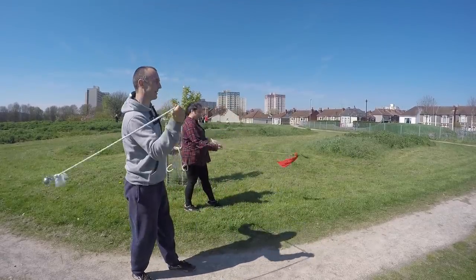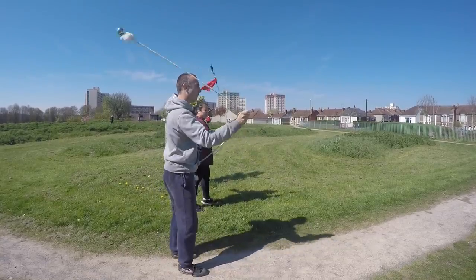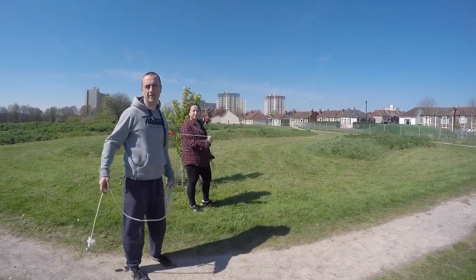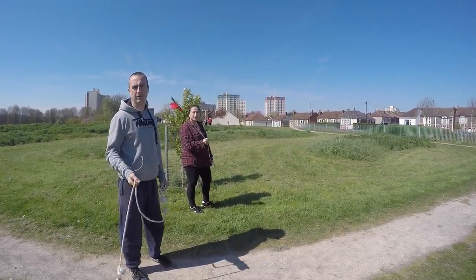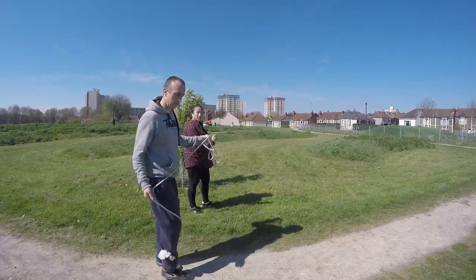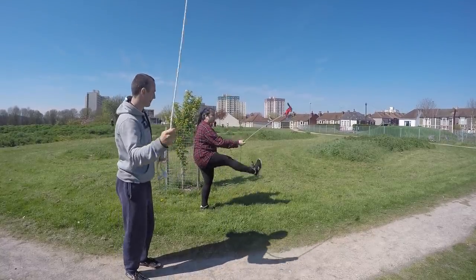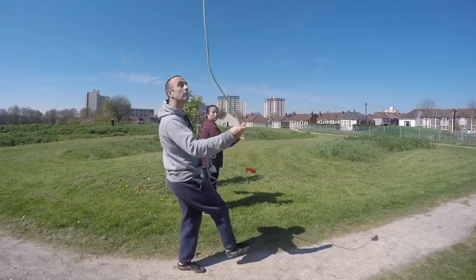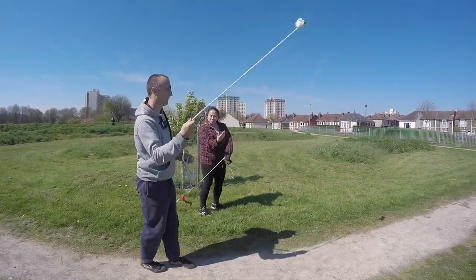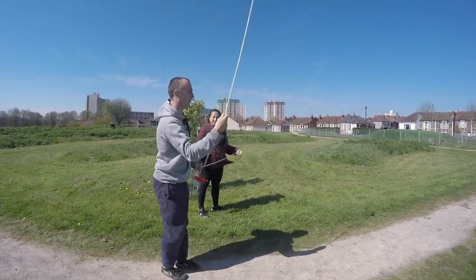That could go straight to your face! The only thing I found with this is when you kick, you have a tiny little bit of gap between the rope and the ground — between your leg and the ground — but not massive. The further down the end of the rope, the smaller it looks. It looks a little bit like you're actually kicking the dirt.